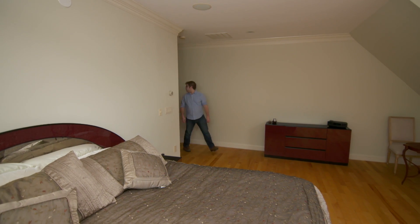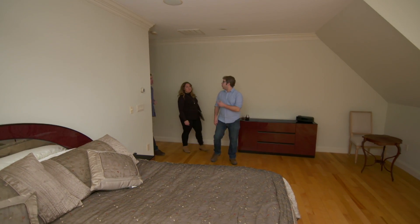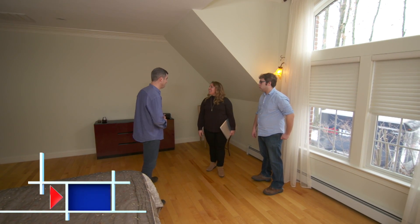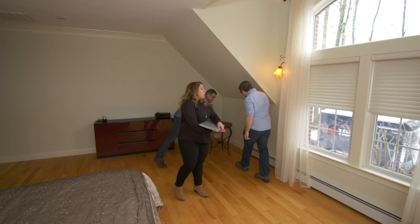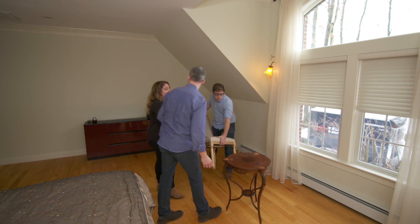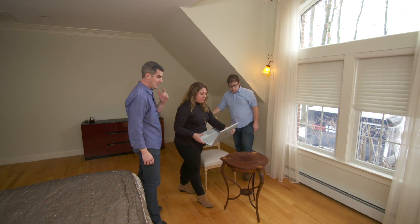So Ross, this is Maria Samis. She's the interior designer that's been working with the homeowners on this project. Nice to meet you. So I scanned the space, and I received CAD files back from Alex, and I've been working on some layouts. Can we see them? Definitely. What was really important to the homeowner with this room were the views, a TV, and a really nice big bed.